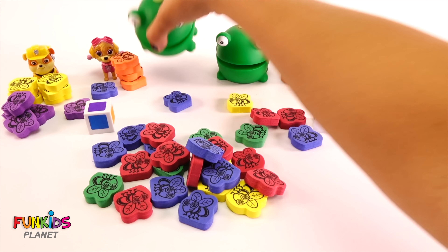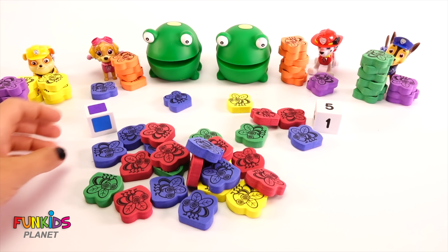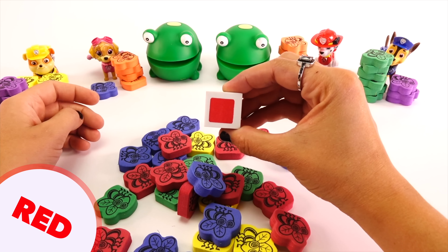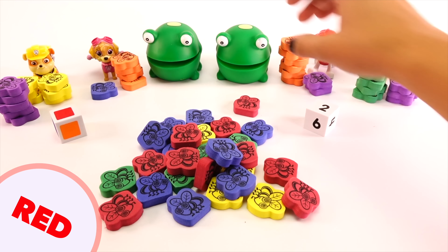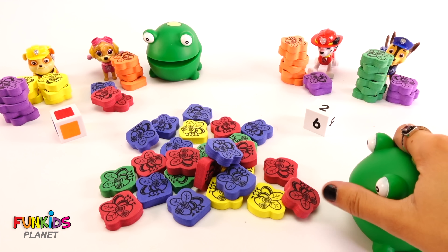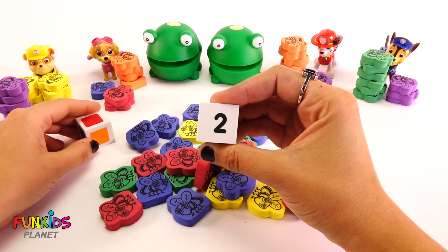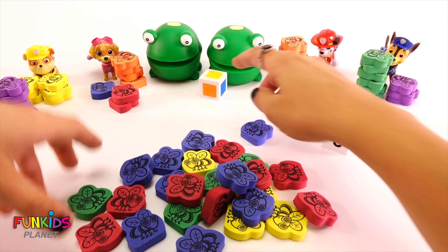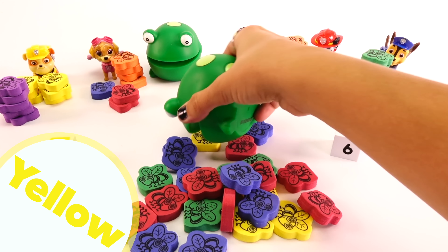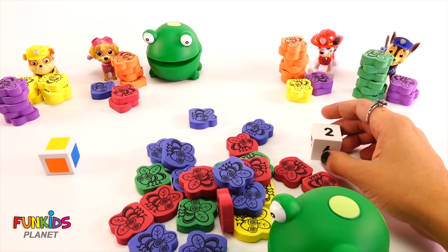Hi guys, look at these two funny frogs here and all of these flies. Oh my goodness! We're gonna play a game with these frogs and our PAW Patrol. So we have a dice with numbers and a dice with colors. We're gonna start with Rubble and roll both these dice. We got a four on the number dice and a yellow — so Rubble gets to pick up four yellow flies. We got four flies for Rubble, and they're all yellow to match Rubble. Let's do Skye next.